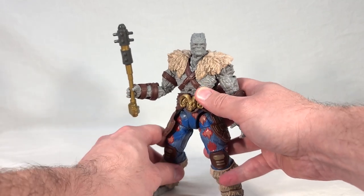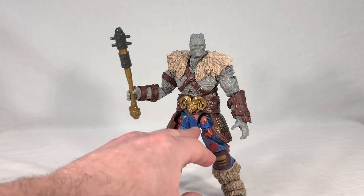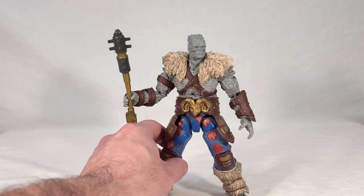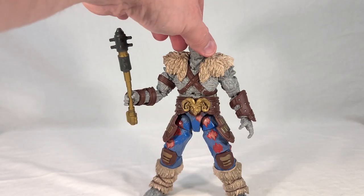Overall his articulation is great — he has everything, it just may be slightly limited compared to what we're used to. When we look at his sculpted and painted detail, for the most part it's excellent. His armor has a lot of detail, especially the pants, which have all these little designs on them — the knee pads, the belt buckle — all looks pretty good.